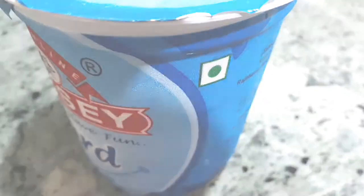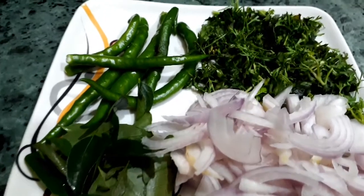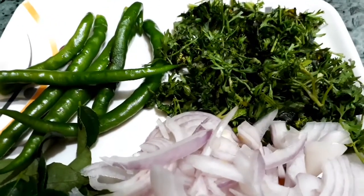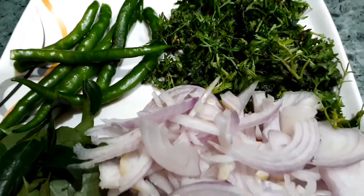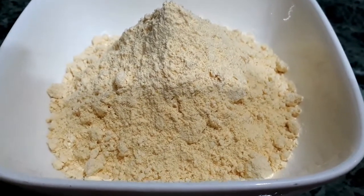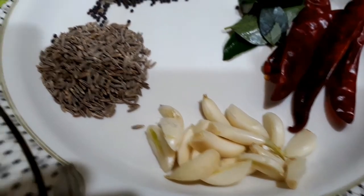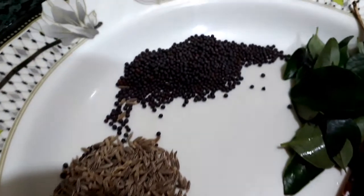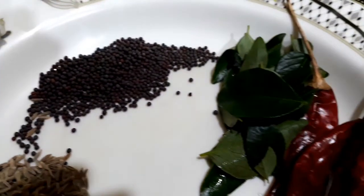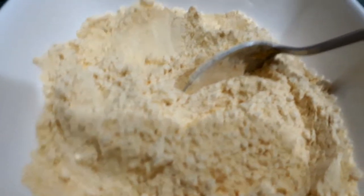For the basic ingredients, first we need about 500 grams of full cream yogurt and one medium sized onion finely chopped, 5 to 6 green chilies, few curry leaves, and half a bunch of coriander leaves. We also need half a cup of chickpea flour, and for tempering: six to eight garlic cloves, a teaspoon of cumin seeds, a teaspoon of mustard seeds, few curry leaves, and four dried red chilies.